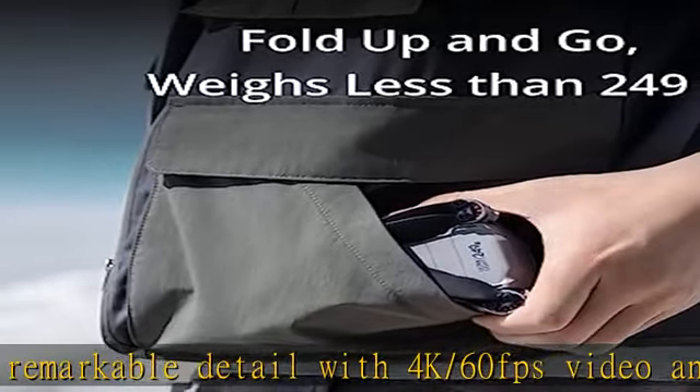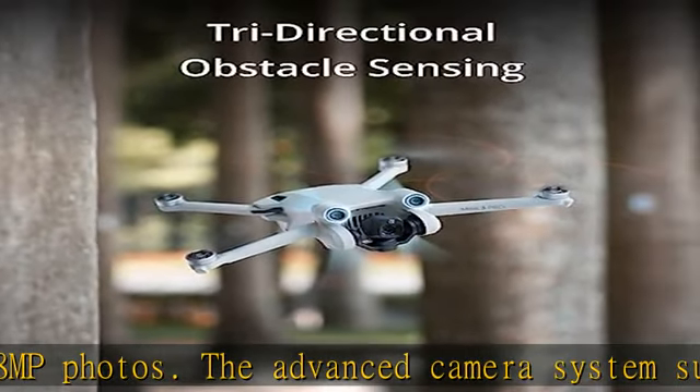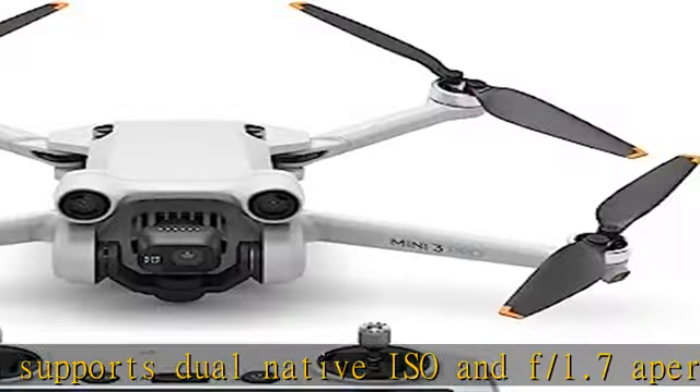Sweet air time — enjoy an extended flight time of up to 34 minutes and capture and explore more of your surroundings. Upgrade to the Intelligent Flight Battery Plus, sold separately, and enjoy carefree exploration for up to 47 minutes.